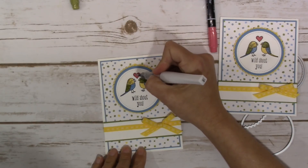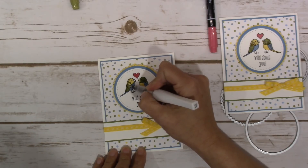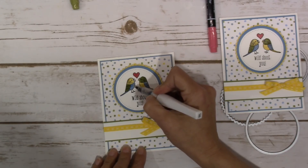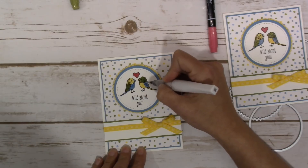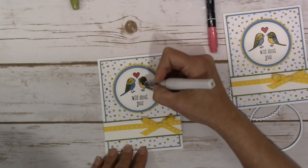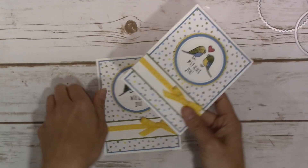Lastly, I went over everything with the Clear Wink of Stella. You don't have to do this, but I love the extra shimmer it gives. When doing this, be careful not to transfer colors from one area to another — the brush will pick up whatever color you go over. Wipe off your brush on a scrap piece of paper in between colors. I definitely don't want to transfer blue onto the Daffodil Delight. It matters less going from Old Olive to Marina Mist, but it's a good habit.